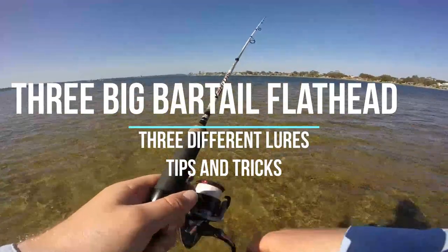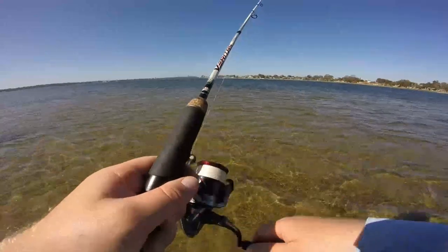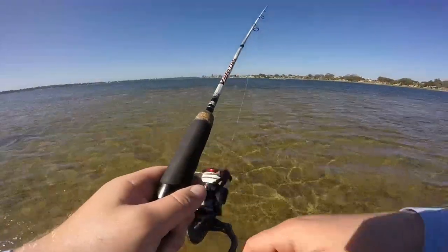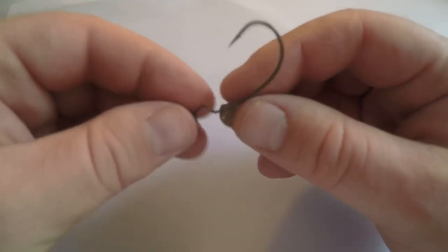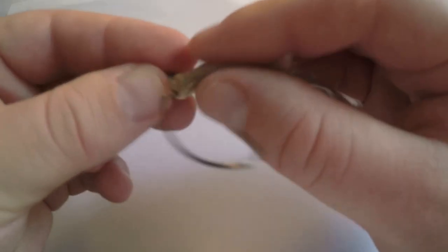The first flathead was caught on a Z-Man Slim Swim, rigged weedless. I'll quickly run through how to rig that. I like to rig my soft plastics with the hook facing down and coming through the top of the soft plastic. You don't need to go through a big chunk of it, just a little bit — enough to hold it on there.